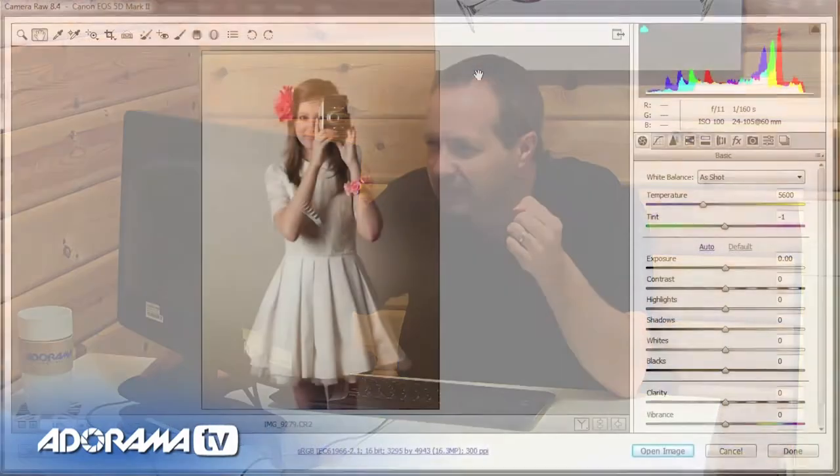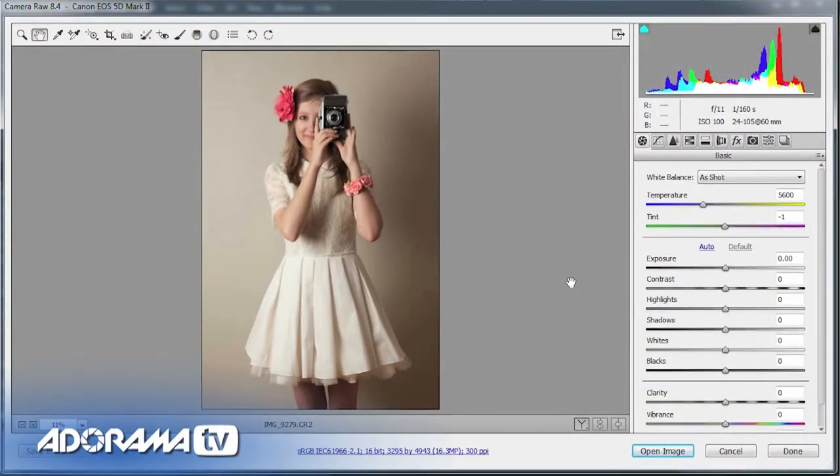I shoot everything in RAW so we could do this in Lightroom or Photoshop. I'm using Photoshop CC, and what I want to do is give this picture a feeling of age — slightly retro. Part of it comes down to the photography: the warm colour background, the clothing, and the styling. But part of it's in the post processing. The first thing I'm going to change is the clarity — normally I love increasing clarity for a contrasty look, but not for this picture. For this picture I want a dreamy softness, so I'm bringing clarity down to about minus 30.